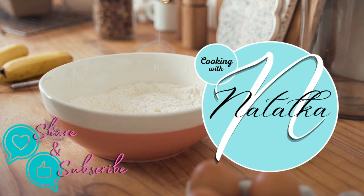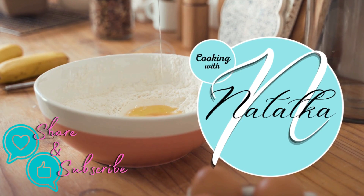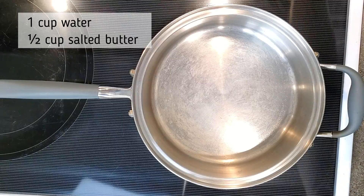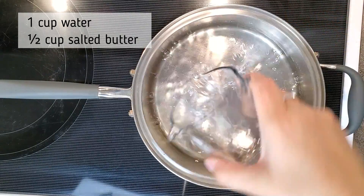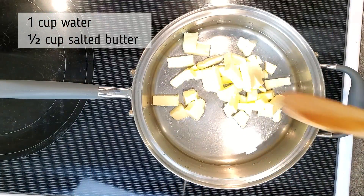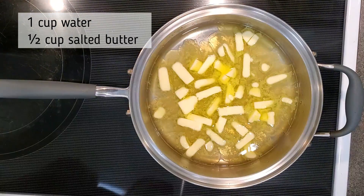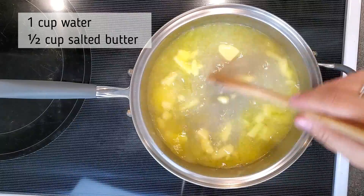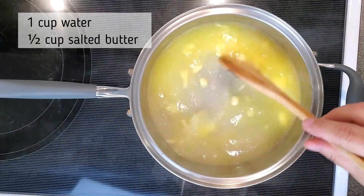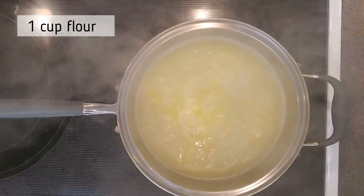First thing we need to do is get the choux pastry made. In a pot on your stove over medium-high heat, you're going to bring one cup of water and half a cup of salted butter to a boil. If you're using unsalted butter, you'll need to add about half a teaspoon of salt. Let your butter melt into the water, stir a couple times, and bring it to a boil.